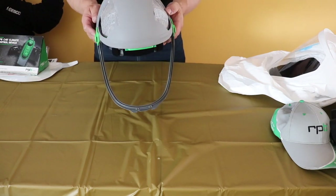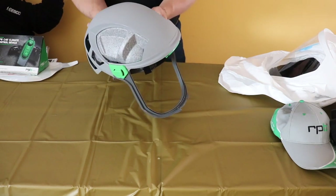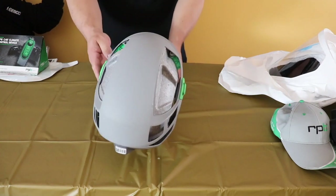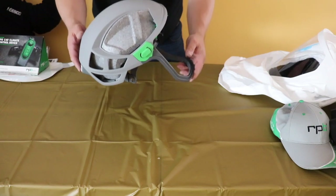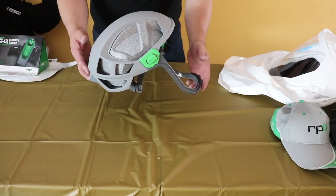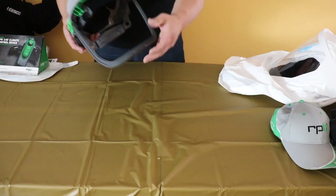So that's pretty much what it looks like — I'll turn it around so you can see all sides of it. It's pretty light; I don't think it weighs three quarters of a pound — it's probably less than that.